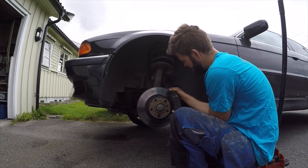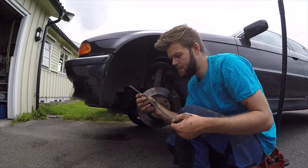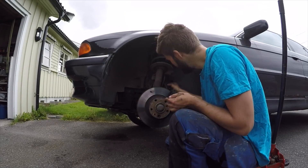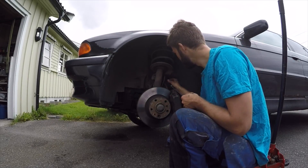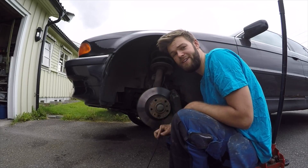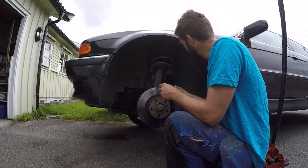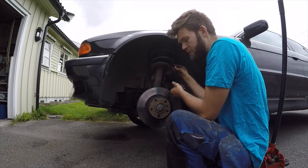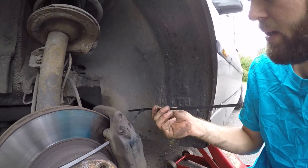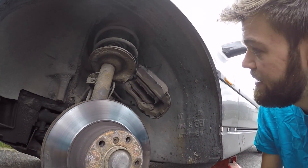When that's done, the caliper is now loose. We're going to use these strips to hook it up somewhere so, as I said, you don't want the caliper hanging free in the brake hose — the brake hose will be damaged. So attach the strips to the caliper and hook them up on the spring or something. You can extend the reach by using two strips together.